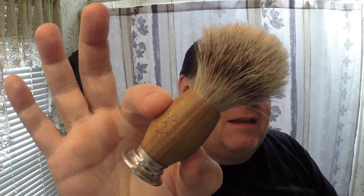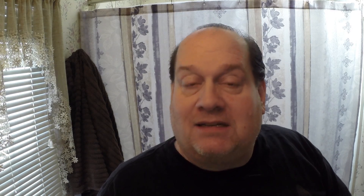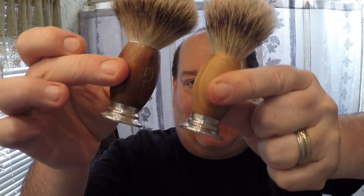The set comes with soap, a brush, and a DE razor with a sandalwood handle. What really intrigued me about this set was the brush — it really reminded me of my first badger brush I ever bought, before my Vanderhagen brush back in 2006. This brush kind of reminds me of that first brush, which was by a company no longer in business called My Umbrella. These brushes are almost the same as far as their design.